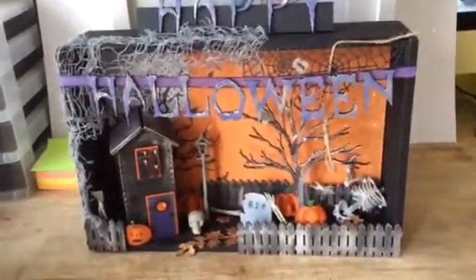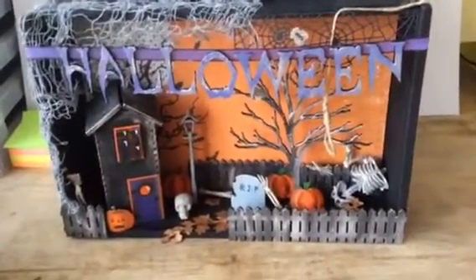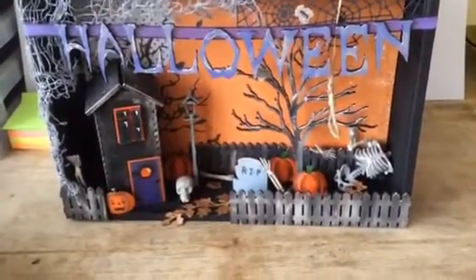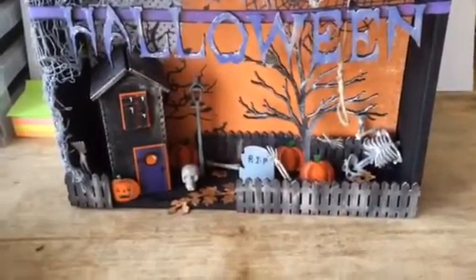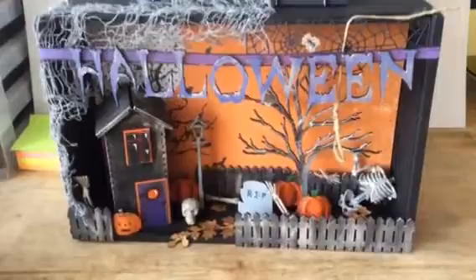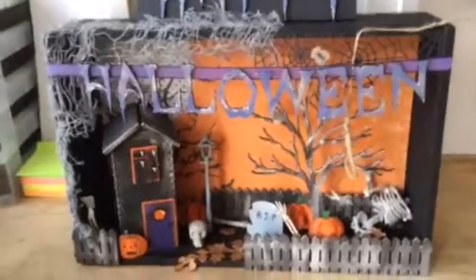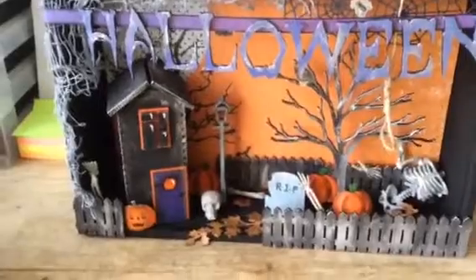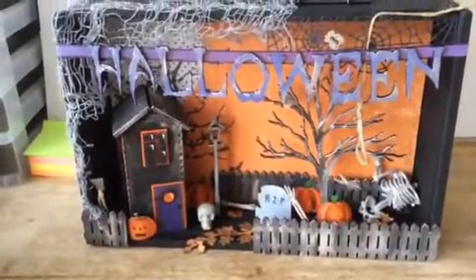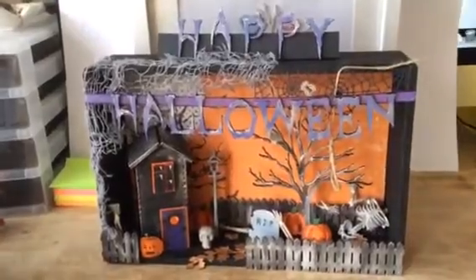Anyway, the body parts all there are from one skeleton. I did try to hang him but the scale was completely wrong — he was actually bigger than the box altogether. He was hanging there and it came all the way down to the bottom and just looked ridiculous, so I just snapped him up and cut him to pieces. Anyway, there are my design team makes and thank you very much for stopping by and watching.